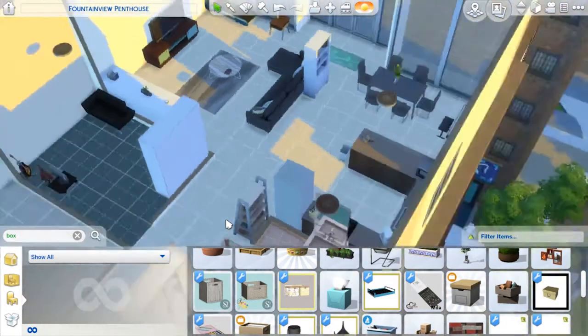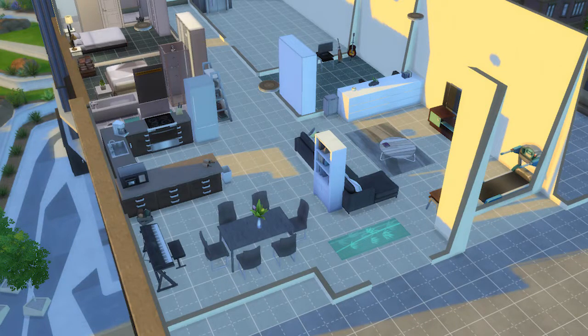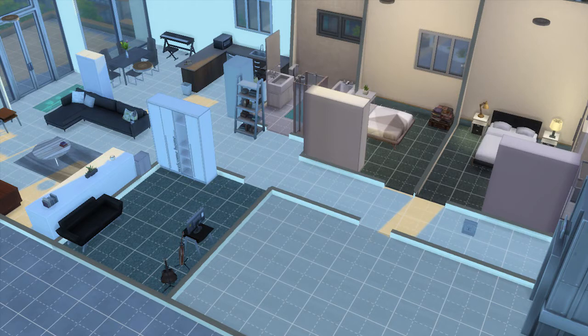That's pretty much the apartment done. I hope you guys enjoyed this build - if you did please give it a like and comment down below what you'd like to see me do in the future. Thank you so much for watching, I'll see you in the next video, bye!